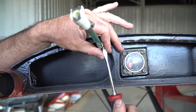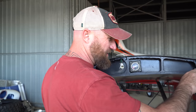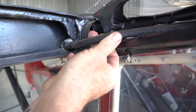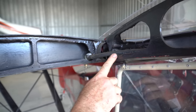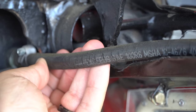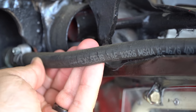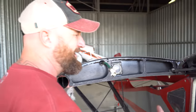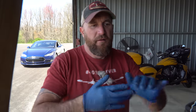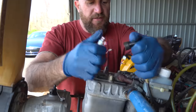Well, that's not good. Looking at this hose — dry crack. That's one of the reasons when you get an airplane you're not familiar with, you've got to go through all this stuff. Pretty much anything rubber or plastic that's sat for this long is going to get torn out and replaced.